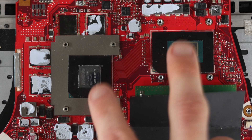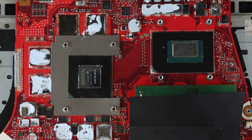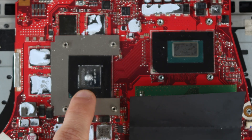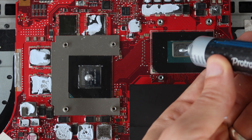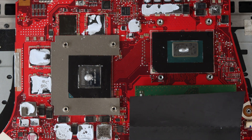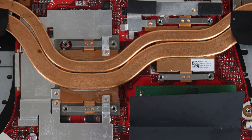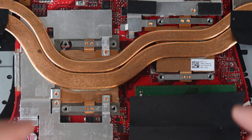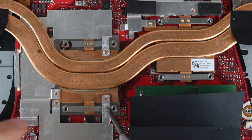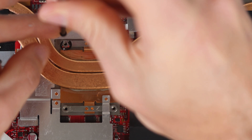After removing all the thermal paste from the CPU, GPU, and the matching sides on the copper heat sink, take your thermal paste — linked in the description — and apply a dot to the middle of the CPU chip, and a little bit offset to the middle of the GPU. Drop the heat sink exactly where it needs to be, then reinstall the screws in the proper numbered order — one through eight — in basically an X pattern to allow the thermal paste to spread evenly.